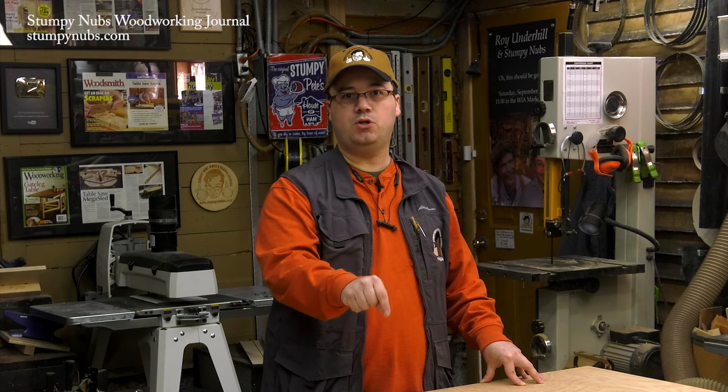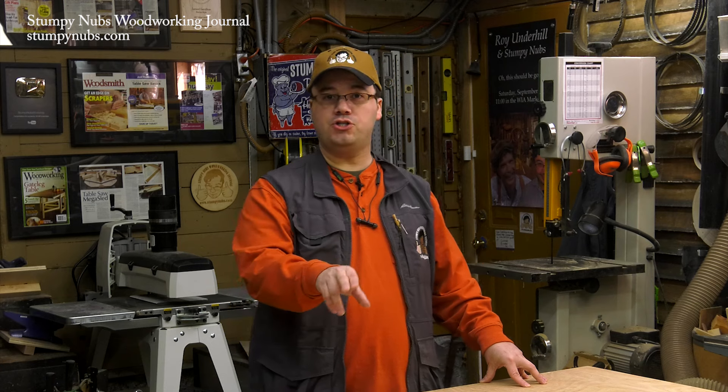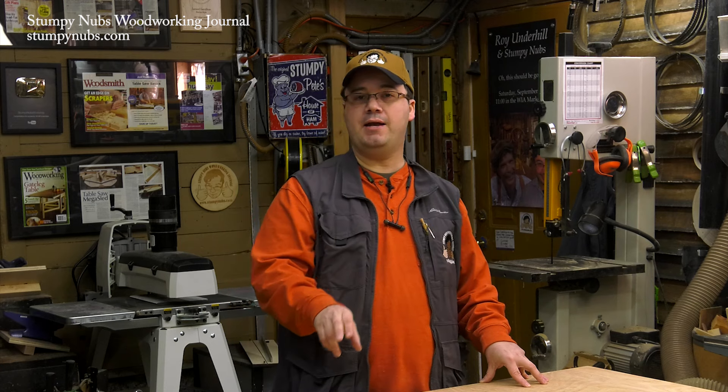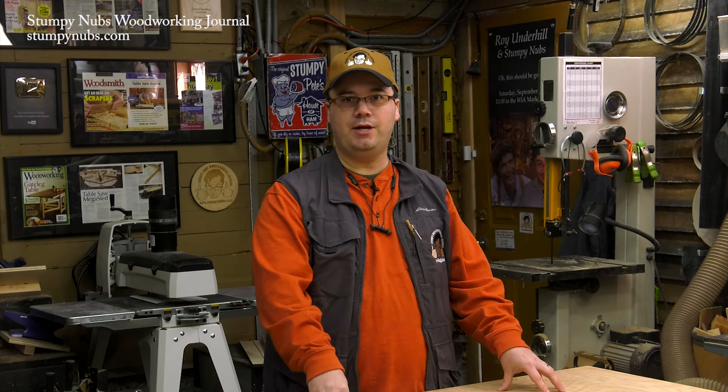We've already made the first four videos and I've placed links to them in the notes below this video — just click on show more if you're on YouTube. I've also included a tutorial that we made about different types of plywood that you may find very useful. Today we'll wrap up by discussing how to get better cuts in plywood and sheet goods.